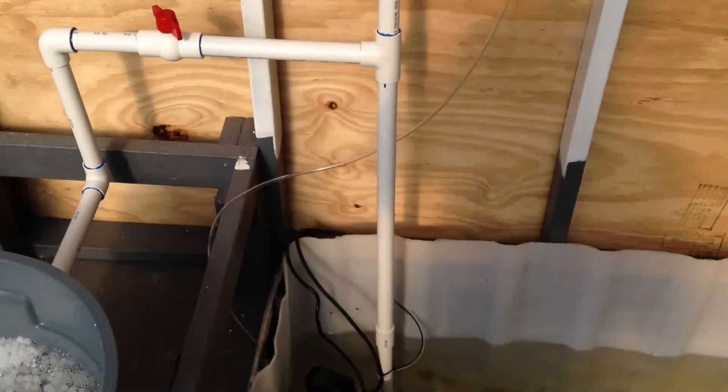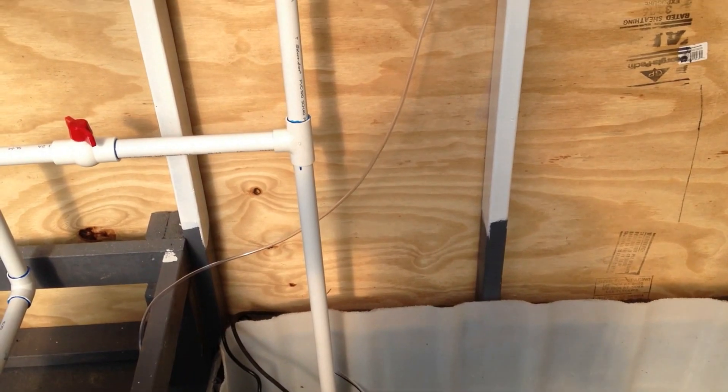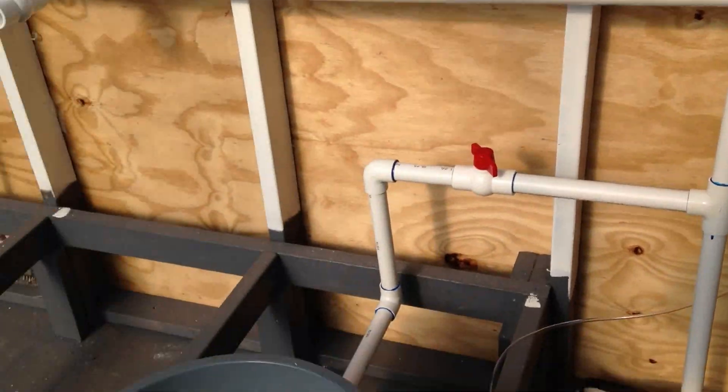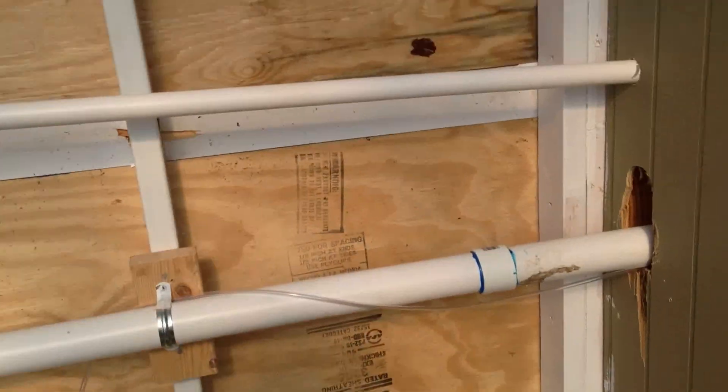There's the relief for the main pump system. It was too powerful when I first got it and it was overflowing my fish tank, so I ran the bio media off of that to take some of that pressure off the pump. The pump feeds back into the shed.